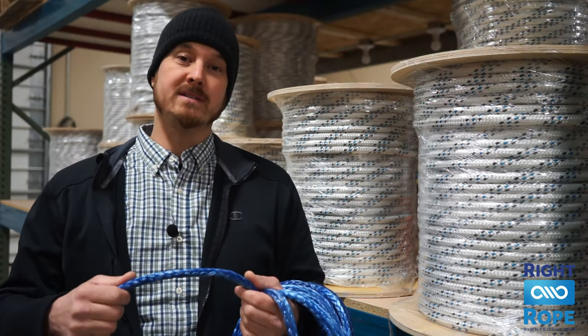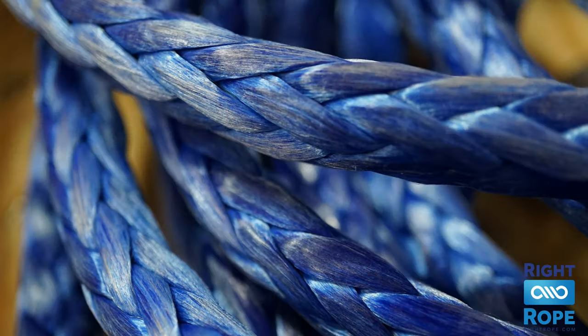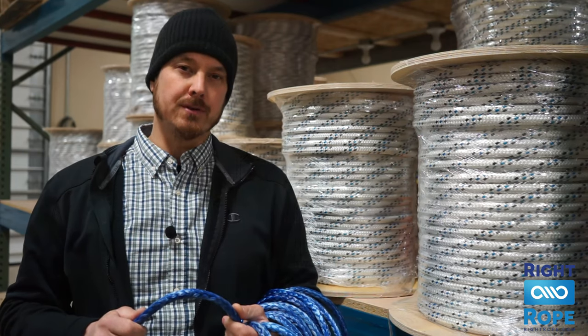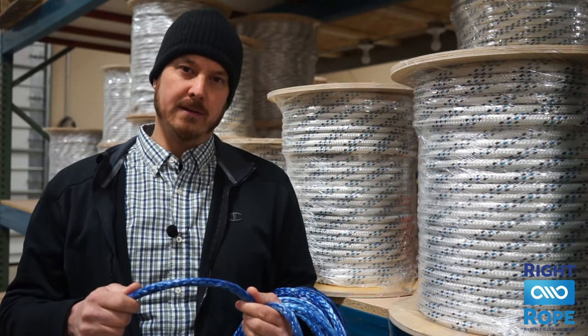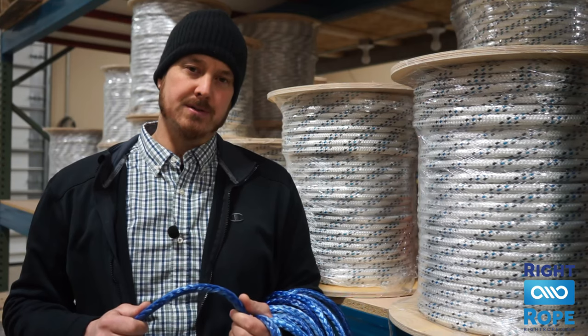The last product I want to highlight is our 12 strand stringing lines. These are urethane coated 100% polyester with very high strength and very low stretch. They are excellent for power distribution contractors for stringing cables on power poles. We make these custom to order in any color, any diameter, and any length you need. Feel free to reach out to us if you need a quote on 12 strand stringing lines.